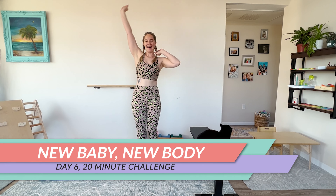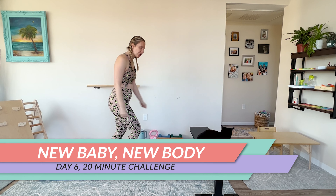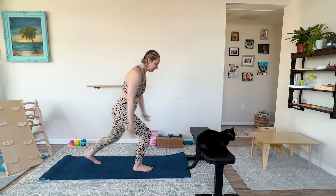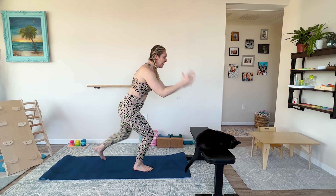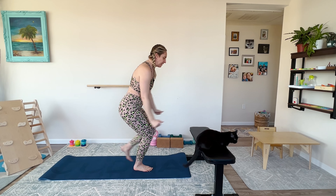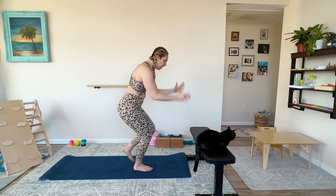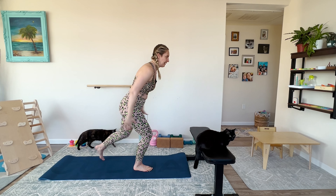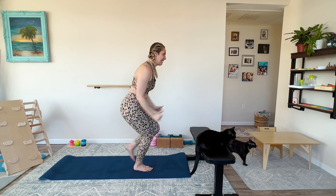Let's get into the workout. Hello, beautiful mama. Welcome to day six. Let's hit it. We're going right into cardio, starting with a partial lunge tap. In the lunge position, tap it back and forth. Give me a little body check — I want you to make sure we're lifting up just slightly through that arch, good balance on the standing leg. Inhale, exhale. We're lifting through our core. Shoulders are down and back.